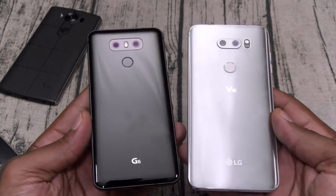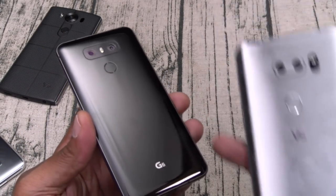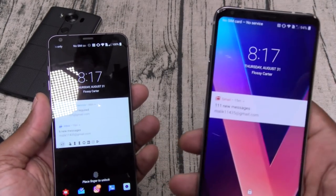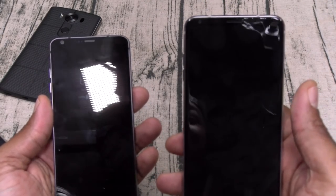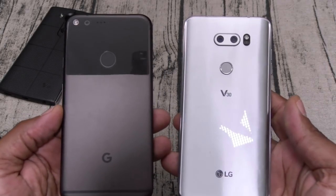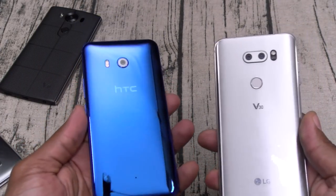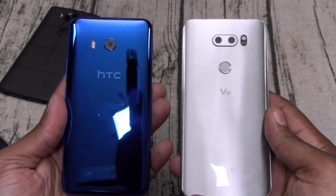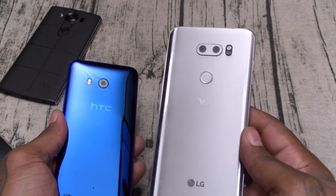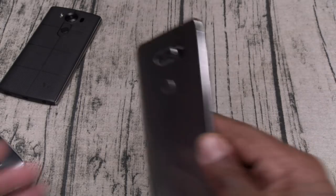LG G6 — until this phone came out, the G6 was the best looking LG phone to date. I think we've got a new champ right here with the V30, because of those subtle curves in the display it looks and feels a little bit better and it's bigger. That was one of my main gripes with the G6 — they should have made it bigger. Google Pixel XL — one of the ugliest phones of the year but one of the best. My favorite looking phone right now is the HTC U11 — that phone just looks better to me. So far I've seen three colors: black, silver, and pink, but we'll see what hits the market at launch.